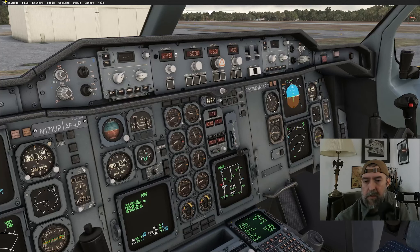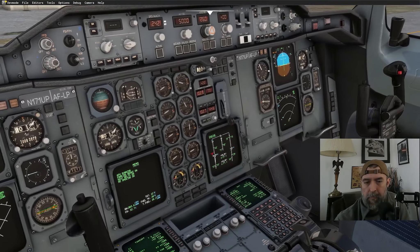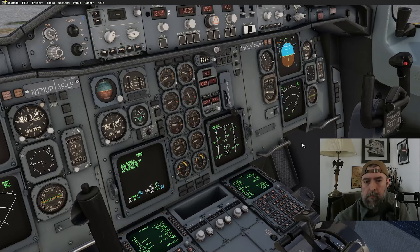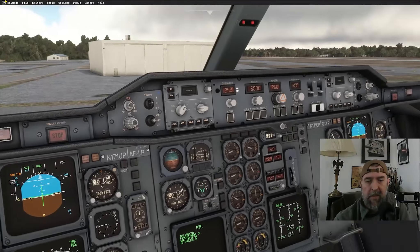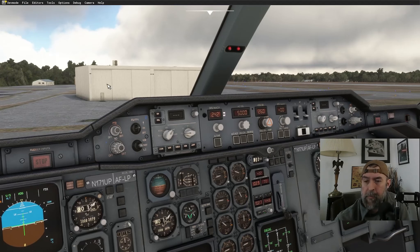Engine two is stable at 63%. Starting engine number one — numero uno. Need to hurry up, time is a little limited this morning. Waiting for N1 to pass 23% before introducing fuel — they say 23% is the target, so that's what we do.